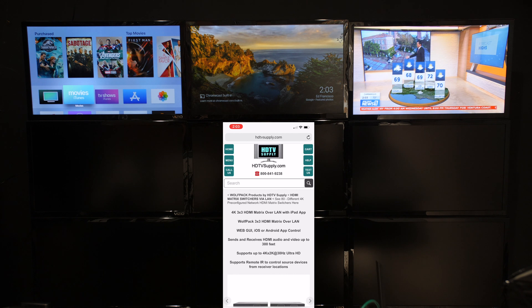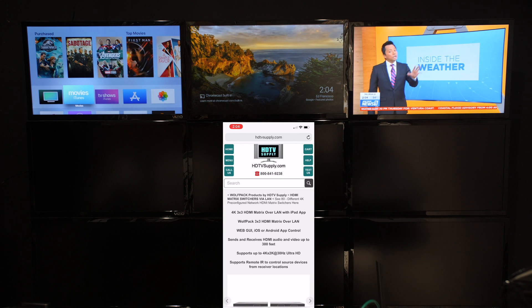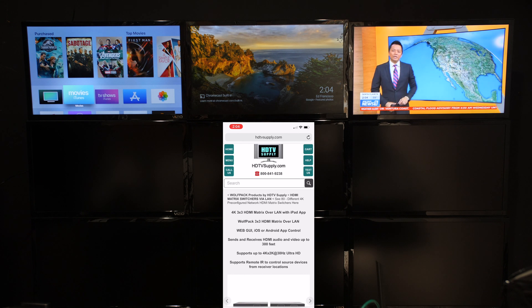In this video, we're going to be taking a look at setting up our 4K 3x3 Matrix over LAN. You can control this by WebGUI, iOS, or Android. We're going to be just focusing on iOS right now.